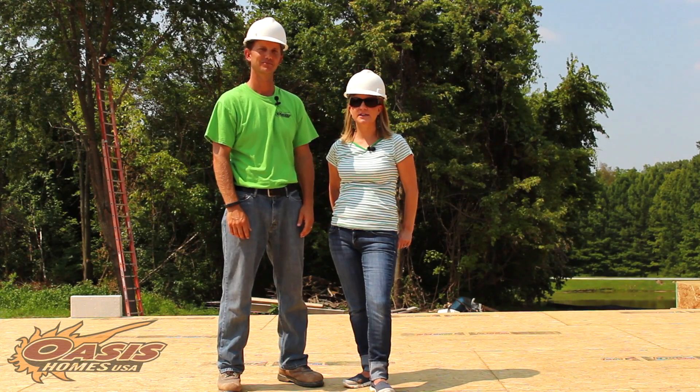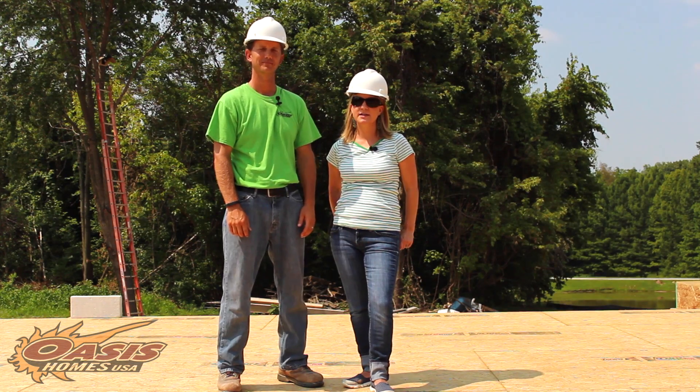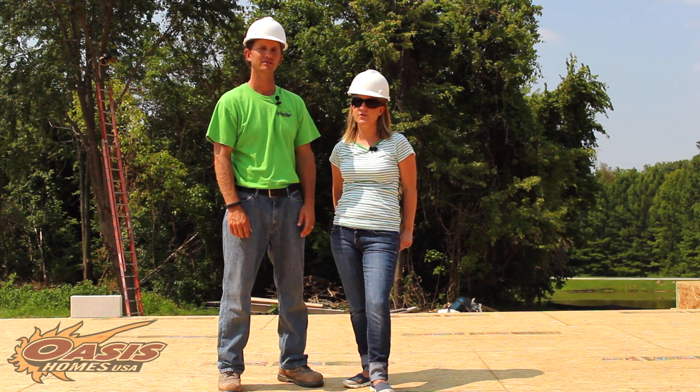We're out here at 8729 Loa Marine Road. In the last couple weeks a lot of changes have taken place. Today we're going to address some of those issues and some of the questions that many of you have asked.